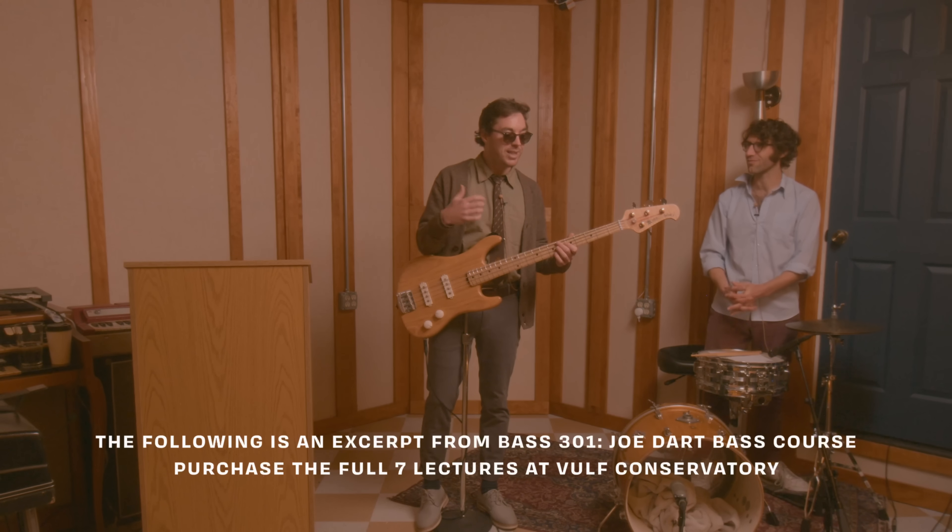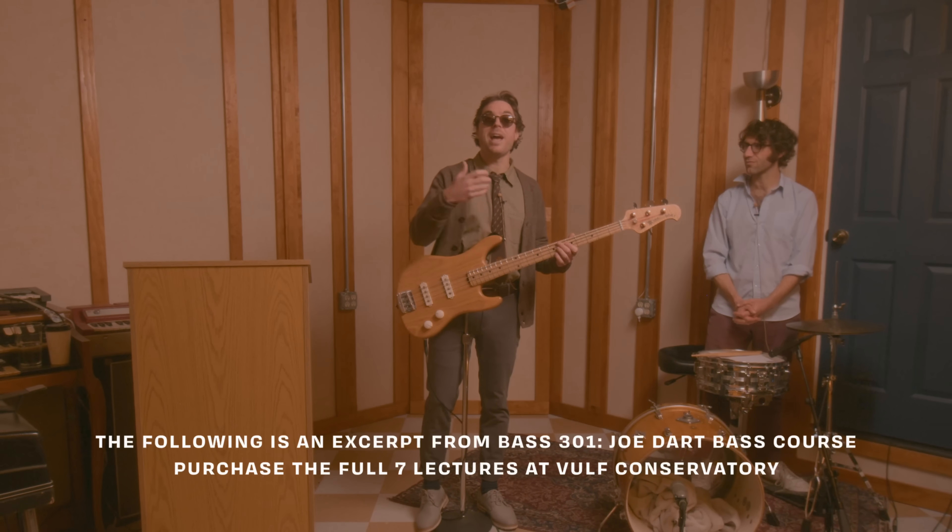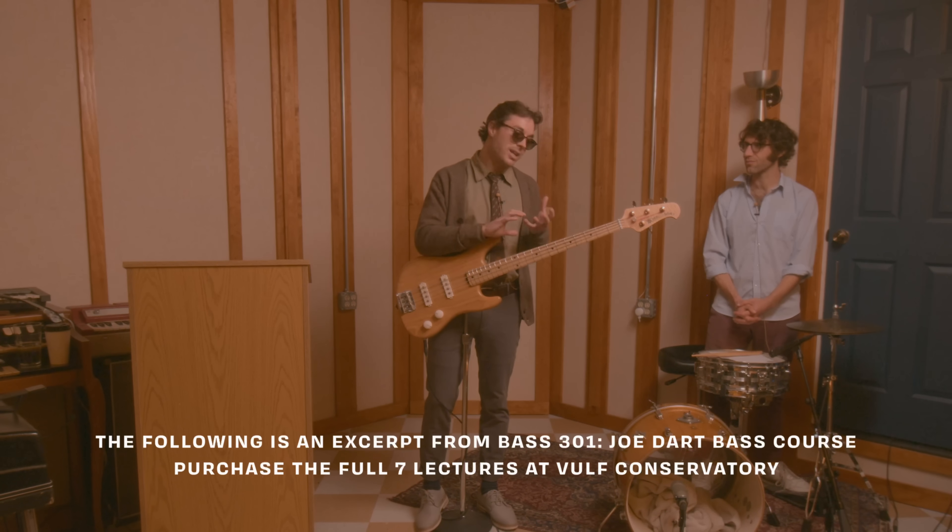I don't know to what degree Flea did this or where exactly I got it, but another kind of thing you can add in is you can start to add in different rhythms within it — so like a triplet rhythm.